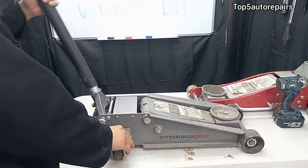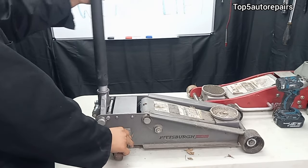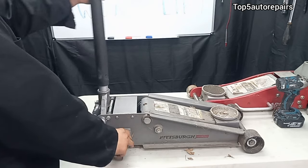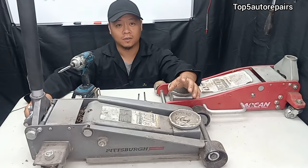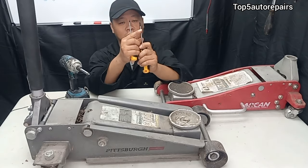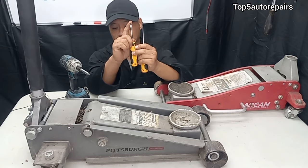So as you can see, this floor jack is not working and it probably just needs to be bled. To fix a floor jack, what you need first is a Phillips screwdriver and a flat head screwdriver.